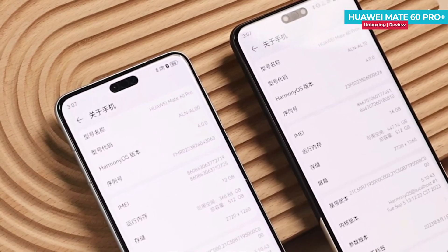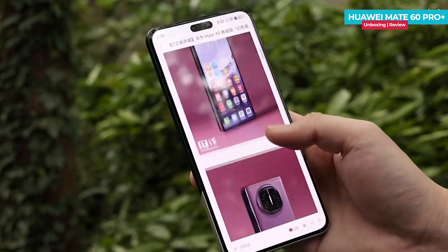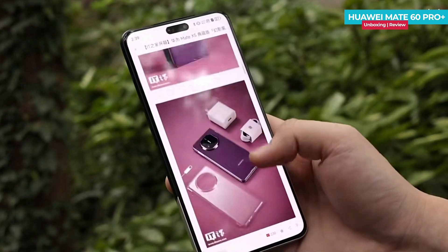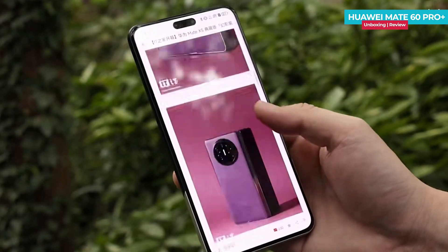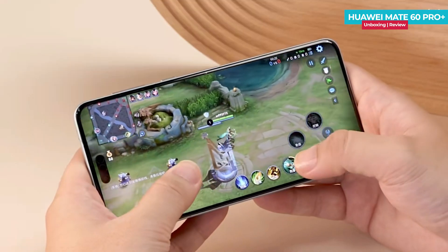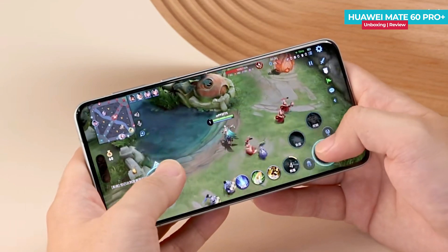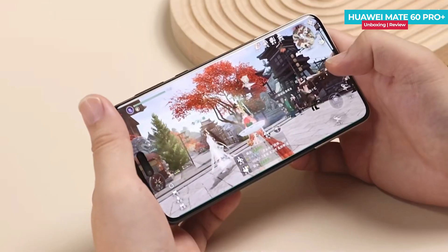Both phones come with the same display specifications and run on HarmonyOS 4.0, which provides a smooth experience. The Huawei Mate 60 Pro Plus has been optimized for gaming titles like King of Glory and runs smoothly with stable frame rates. While not all major games are optimized for this phone yet, it's expected to happen over time, and you can play other games on the highest settings without any issues.